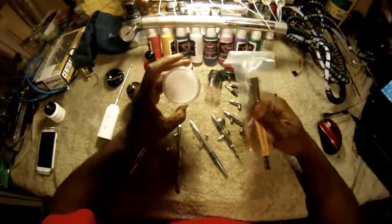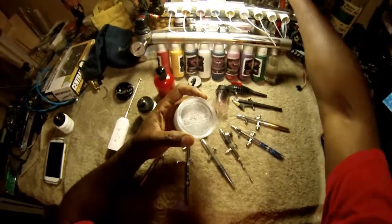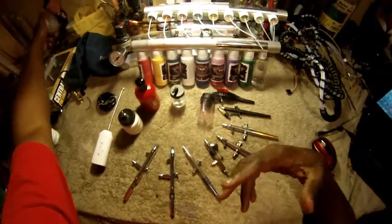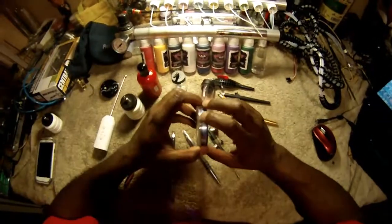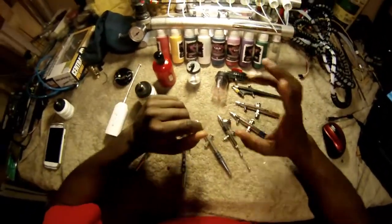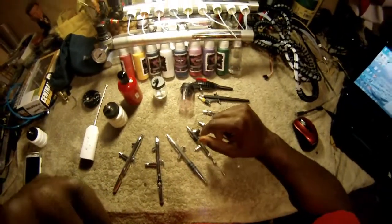I have been a regular sponge and brush face painter — still am, still working, still practicing. Practice, practice, practice guys. Even with airbrush stuff, practice. It only gets better and a lot easier the more you practice. I started off with Snaz, Tag, and all the different colors out there — everybody knows. I wanted to add airbrush face painting to my face painting business.